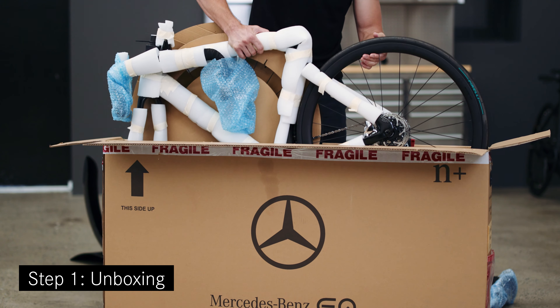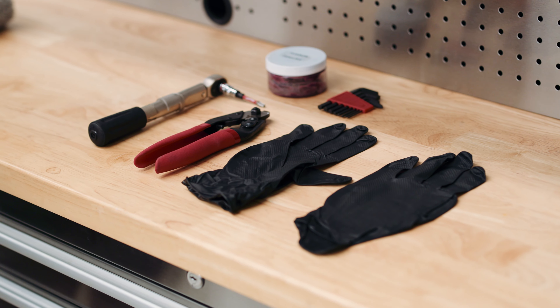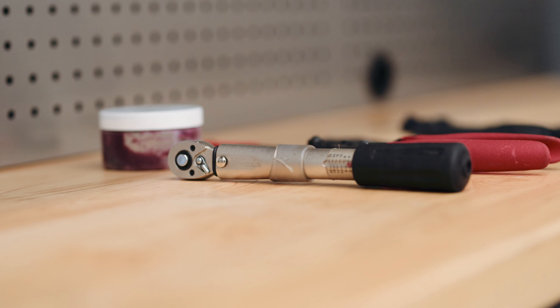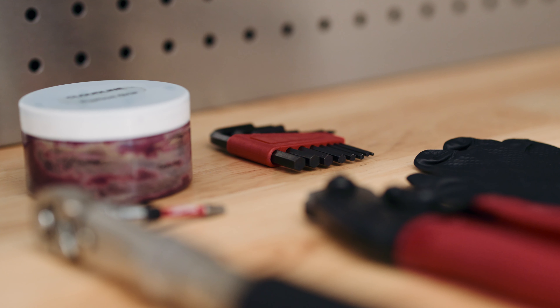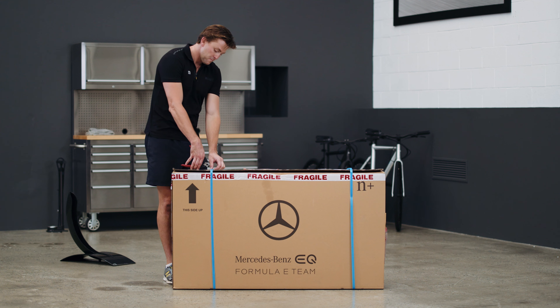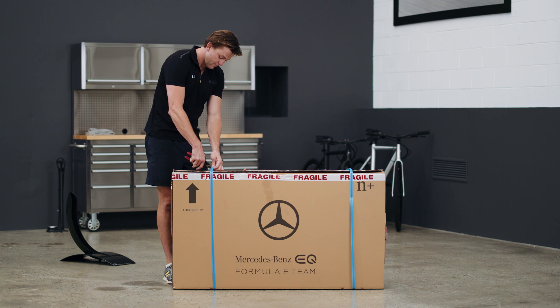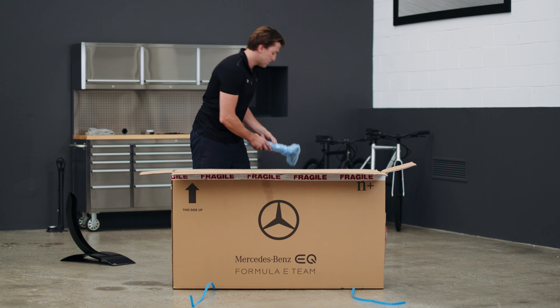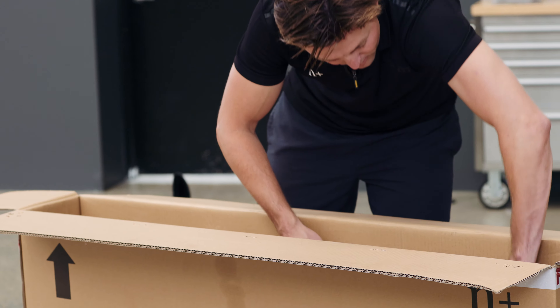Step one: Unboxing. Please note you will need the following tools to complete assembly: round tip scissors or snips, torque wrench, Torx T25 screwdriver, and three, four, five, and six millimeter hex tools. Start off by carefully removing any tape and straps from the outside of your bike's box and remove all parts and accessories included with your bike.